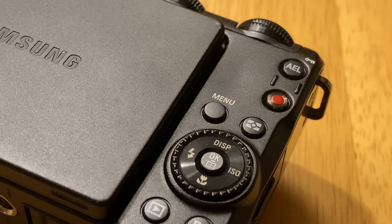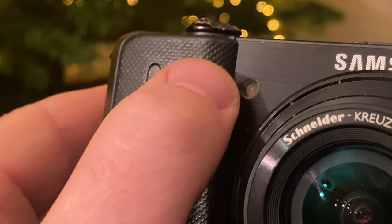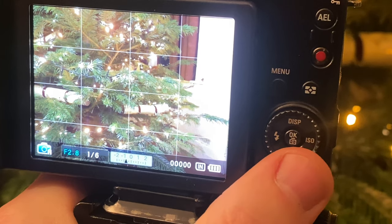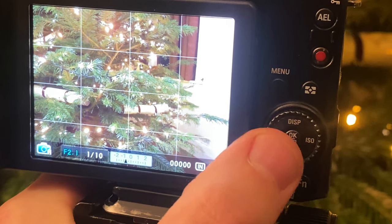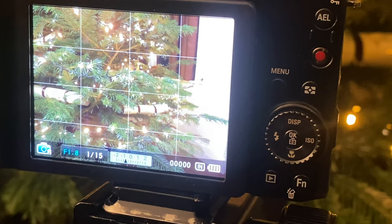I like that you can control the settings on the camera without diving into menus. For instance, during shutter priority mode, you control the speed with this clickable front dial. Although, confusingly, during aperture priority mode, instead you use this back spinning dial. This is probably for consistency during full manual mode, but I'm easily confused.